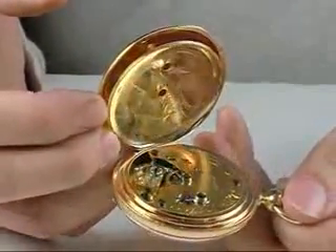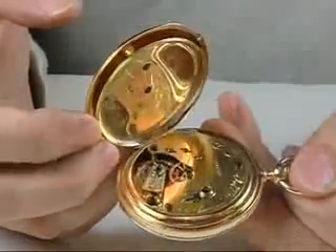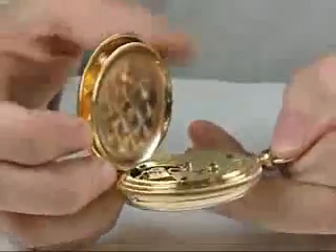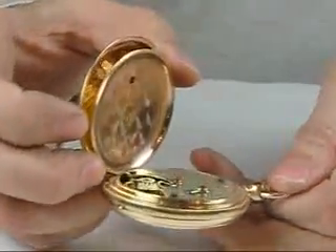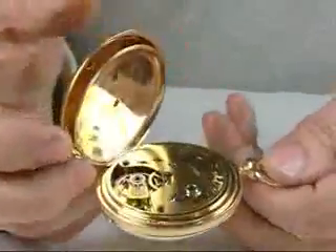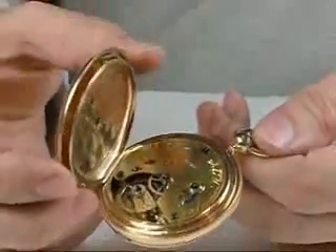At any rate, it is a wonderful early example. The American Waltham number is 50,091 and it has the 19 jewel mechanism with capped escape wheel — just a beautiful example.